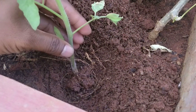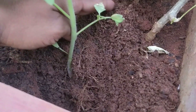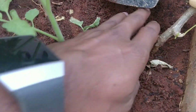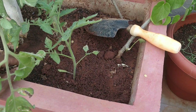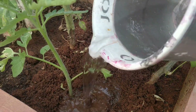Make sure you are covering at least around one and a half inches above the roots. Once that is done, we have to water it.